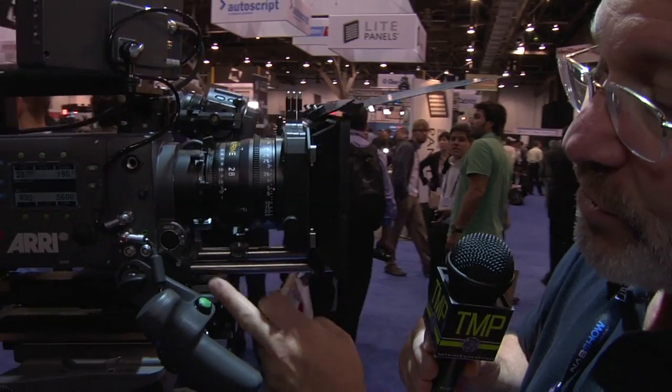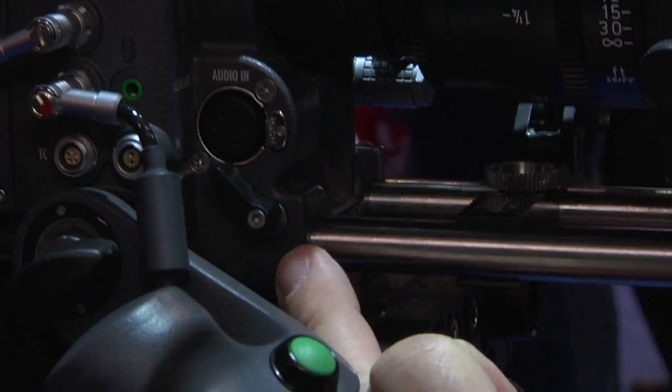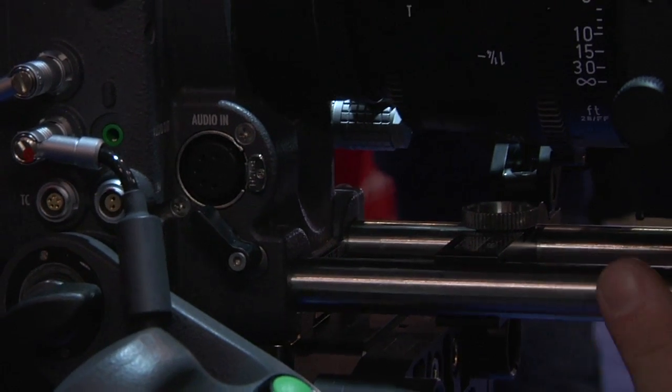We also have a really cool feature built into the body: 15mm mini rods, so you can use the camera on a 19mm bridge plate, and then when you want to take the camera off and put it on your shoulder, you've got the ability to attach accessories.